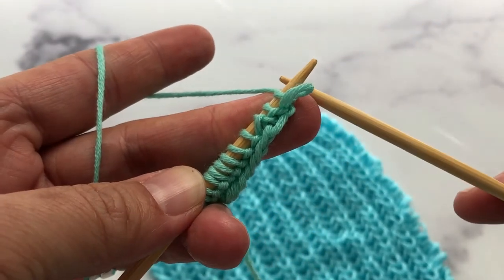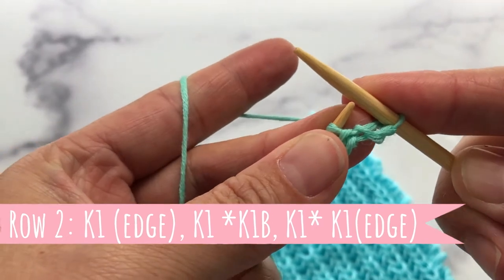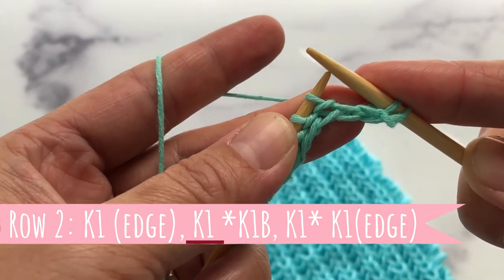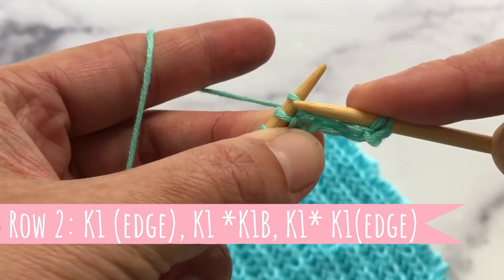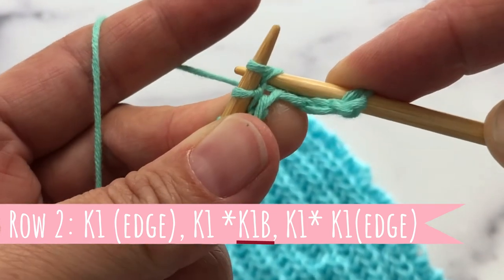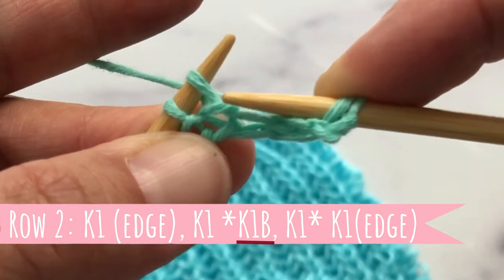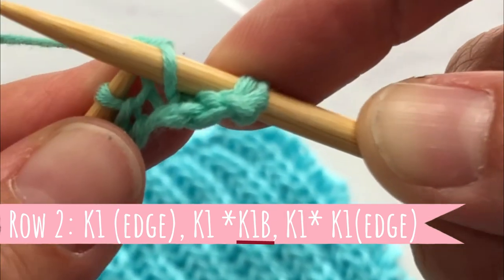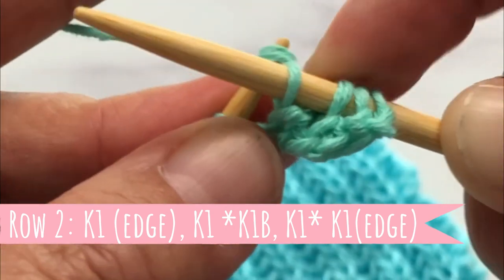Row number two: the first stitch is our edge stitch, we will knit our edge stitch, then we will knit one. Here is where the pattern repeat starts — k1b, knit one below. So normally you would go underneath the stitch below, and for this one we'll go one underneath — knit one below.